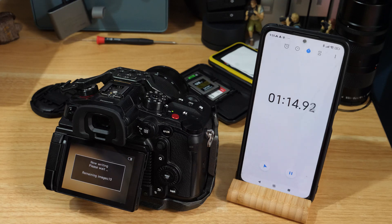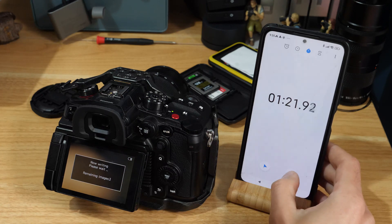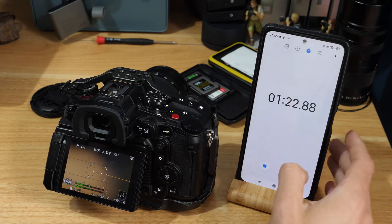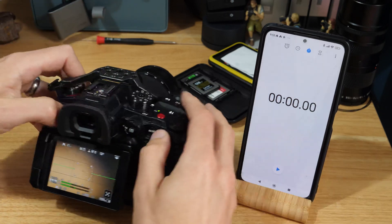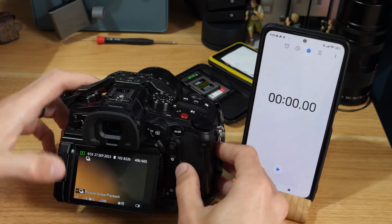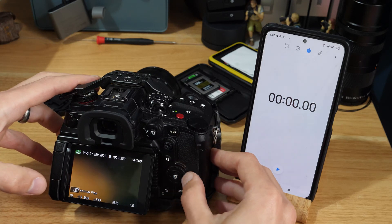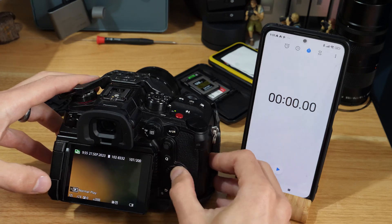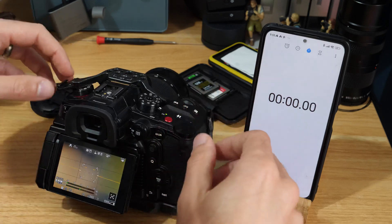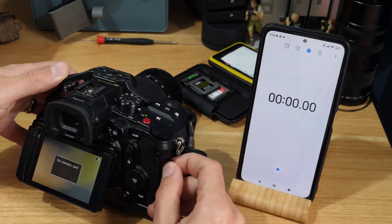We're almost there — not far off what I was thinking. Okay, so about a minute 22 to 23. We'll reset that, take this card out, and just quickly play back to check the images are there. You can see all of those images have been written okay.